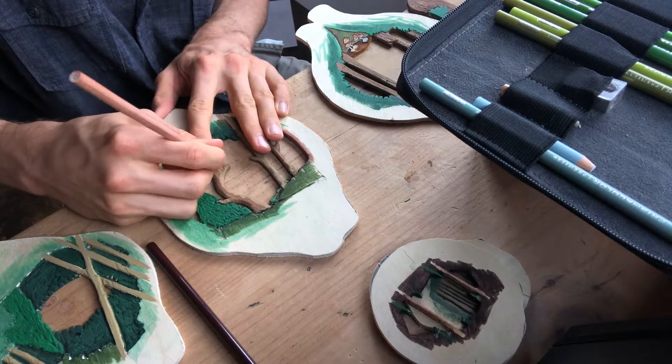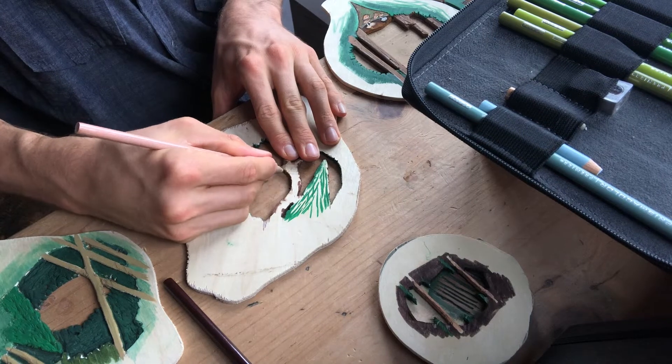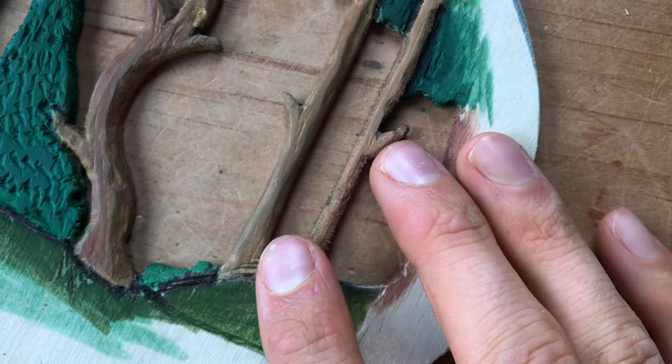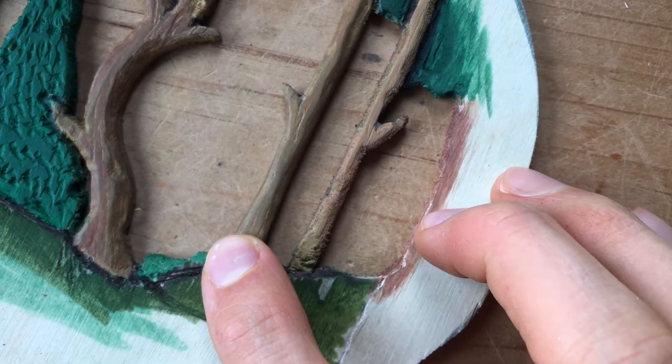In order to kind of even out the surface of the wood, I covered it with a wax pencil. Here you can see a tree that's been covered with the wax, and then a tree that hasn't.